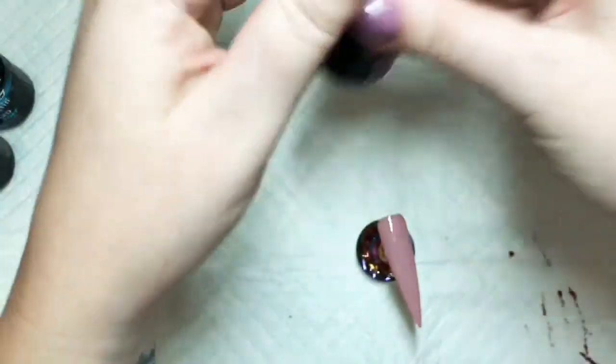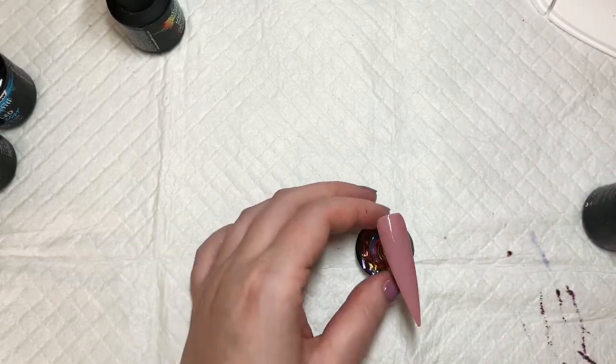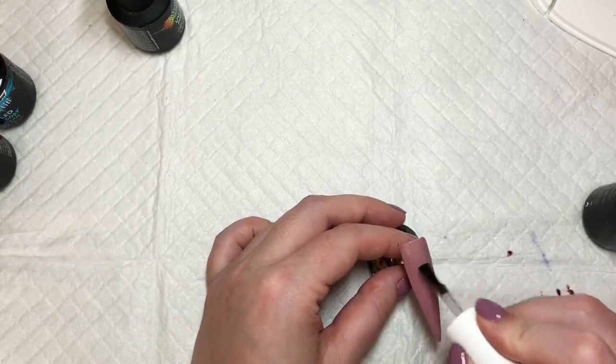Once I have done my two coats, I'm going to top coat. I'm using Urban Graffiti, and this takes a minute in an LED or two minutes in a UV.